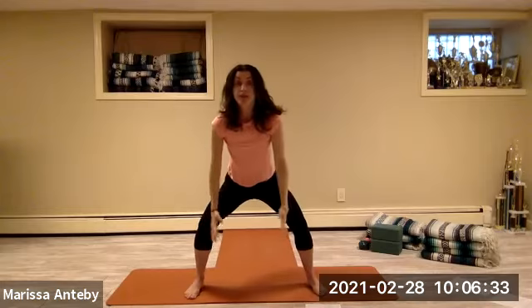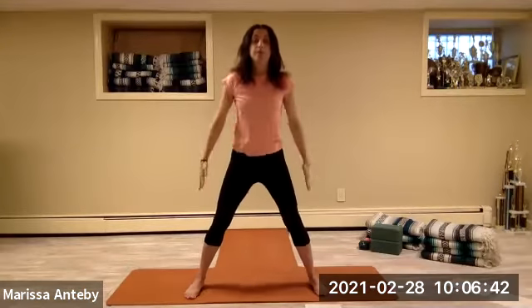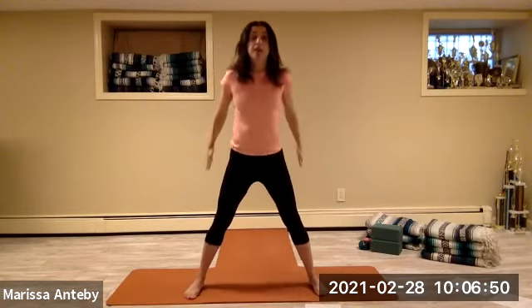Keep the knees bent. Reach the arms forward, stand up, reach your arms backwards. Forward and back, continuing for a count of eight — back with the arms. Keep the arms back.